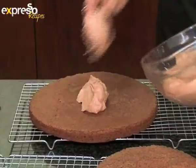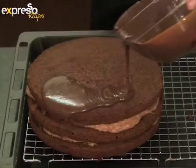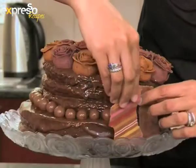Okay, so now I'm going to sandwich the layers with the mousse. Generously spread the chocolate mousse on every layer of the cake and then sandwich all the layers together. Pour the thickened ganache over the cake. Decorate it with fondant roses and chocolate shards, using the ganache to stick them onto the cake.